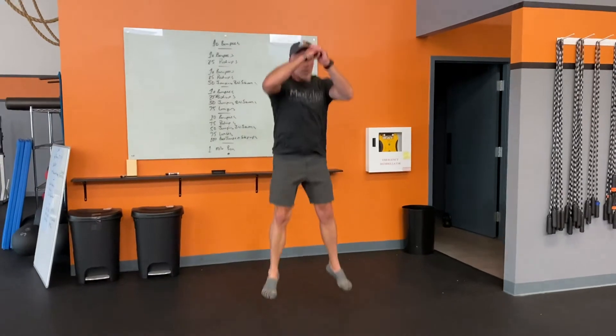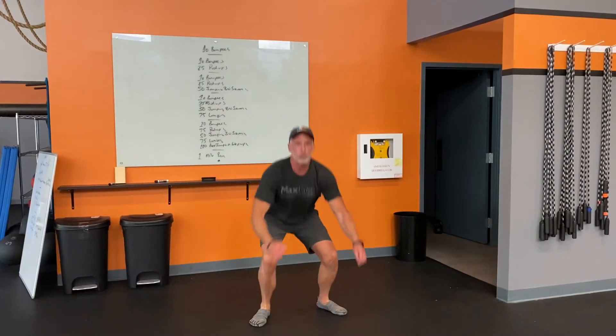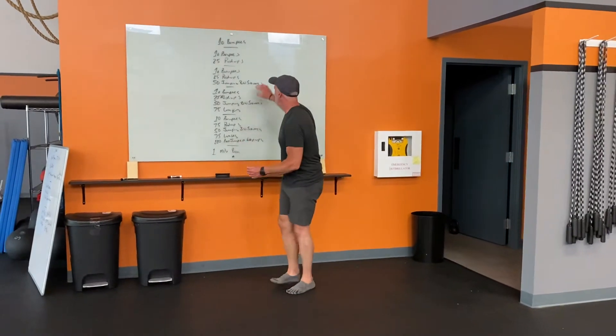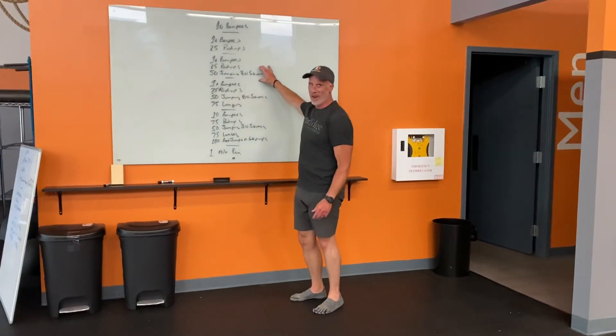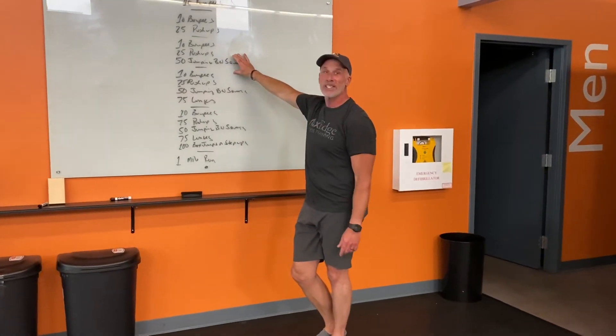I'm going to show you versions of this. Clearly for people that have issues jumping, don't jump — you're just going to do 50 bodyweight squats, which would be a lot. But the idea is I'm going to jump into a squat, jump into a squat, jump into a squat like that. Does not necessarily mean you need to do 50 straight without catching your breath. You can stop. If you want to break them up into 10s, however you want to do it.